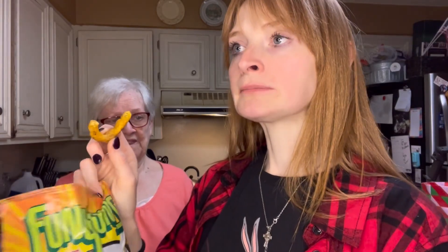It's dark — here we go. First taste. It kind of has that chicken flavor — that's weird.